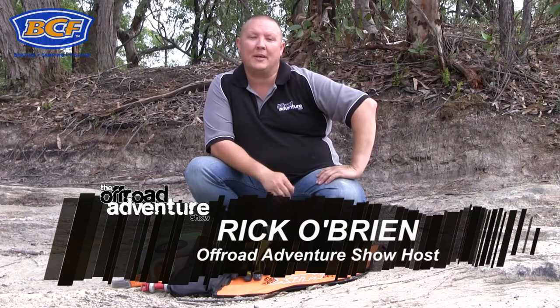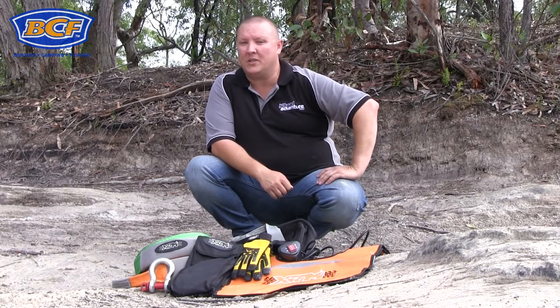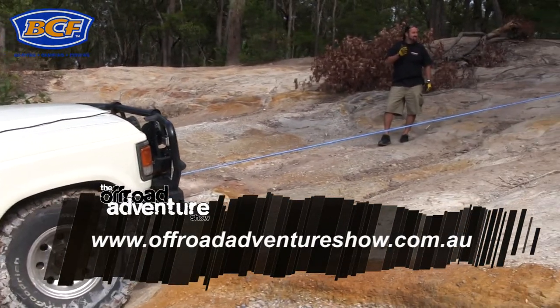G'day folks, it's Rico here, and today we're going to talk about advanced winching techniques. Now, if you're new to winching, make sure you check out our other clips on the basics before you get stuck into this kind of stuff.